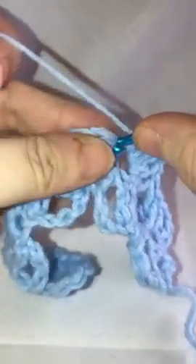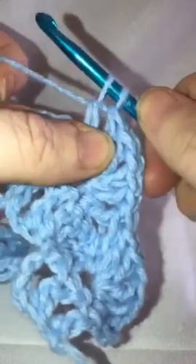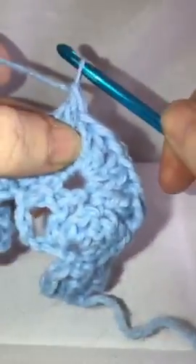In the next space, do two double crochets into that same space, chain one, and then do two more double crochets into that same space. Then yarn over, come into the next stitch, pull through the first two, leaving two on your hook. Skip three, come over here, yarn over, bring up your loop, pull through two, pull through two, and pull through two — which puts you back down to just one loop on your hook.